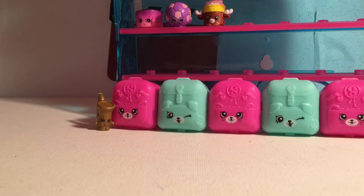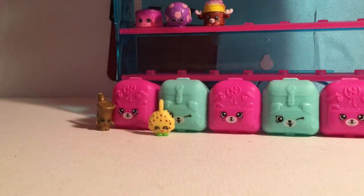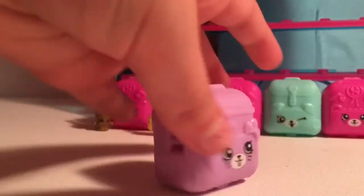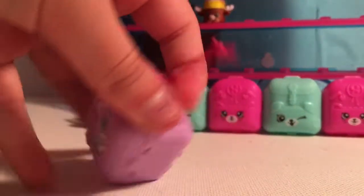Here is our fifth one and it is a Charm Cookie Cookie, and it is a duplicate, so I'll be sitting it right there. Here's the little bunny rabbit — I love this one so much, it's probably one of my favorites. It also has a clip so you can clip it onto like a purse or backpack or something.